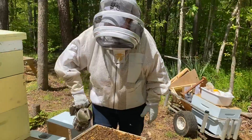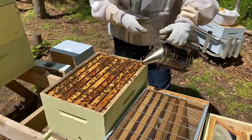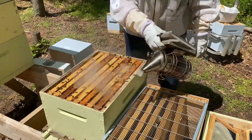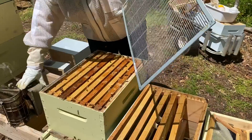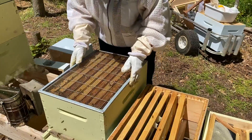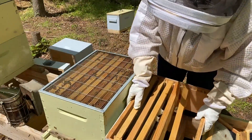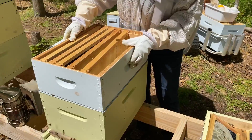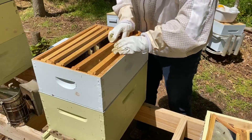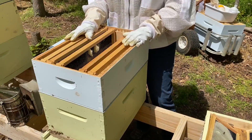Lots of bees, so we'll smoke them to get them down so we don't squish them. Now we'll take the queen excluder and go ahead and put that on — that will keep the queen from getting up here. Now we'll put the honey super back on top. We're going to leave them alone for another week, come back and check, and hopefully they'll be real busy.